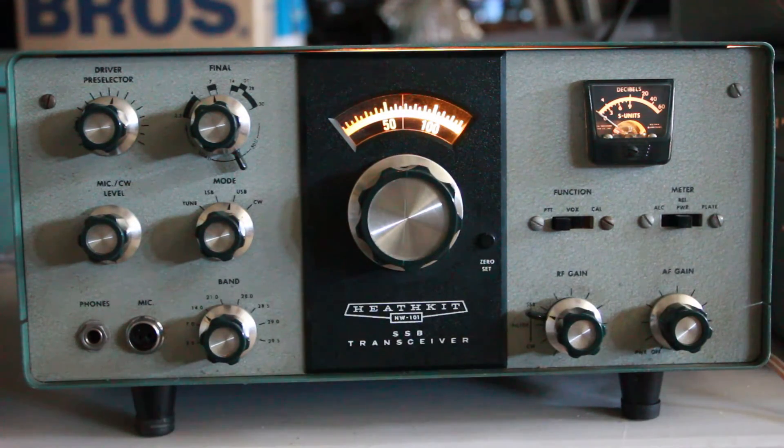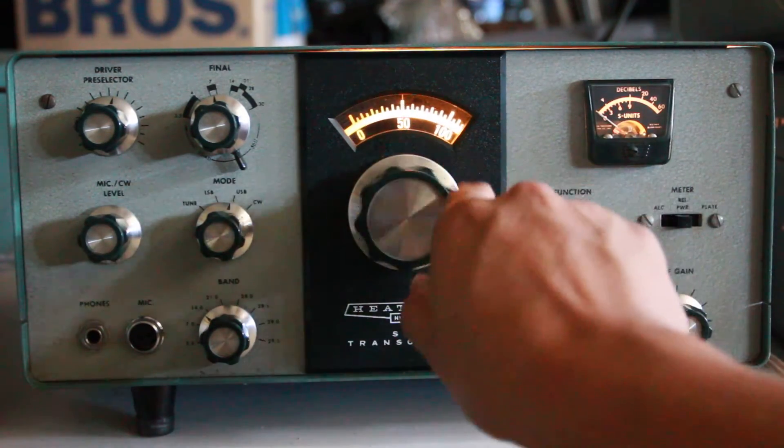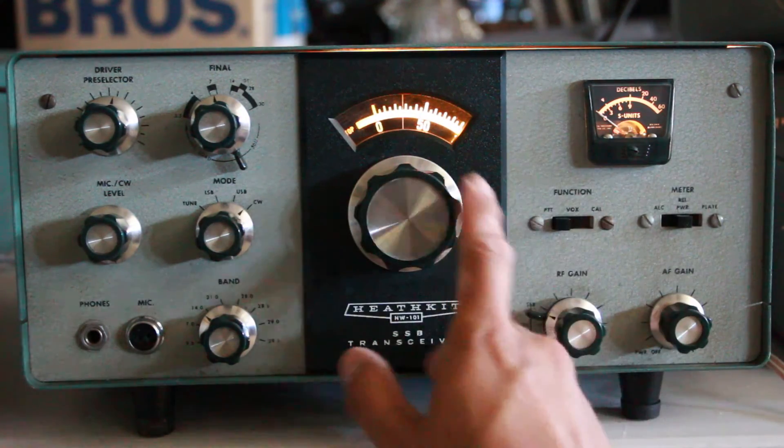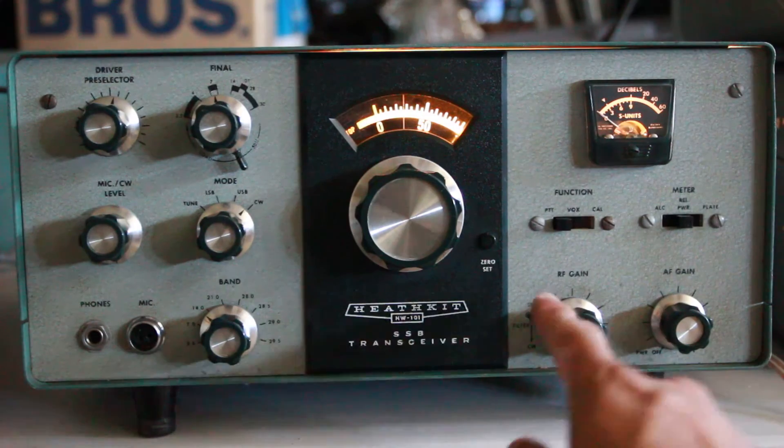PSK31, if you want to run digital with an old Heathkit. This actually has a CW filter.